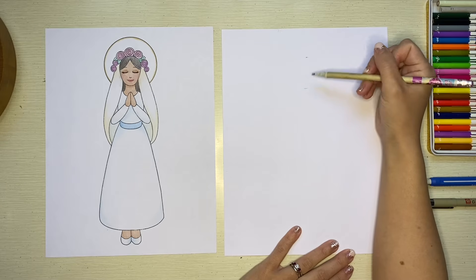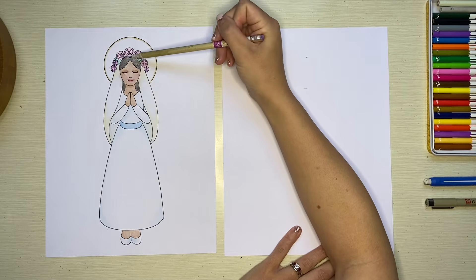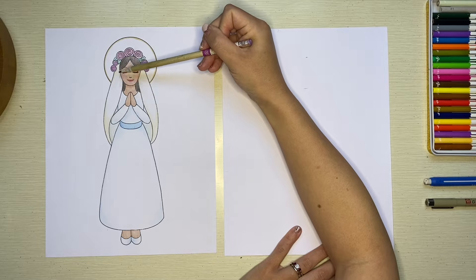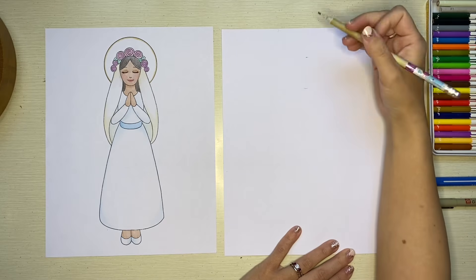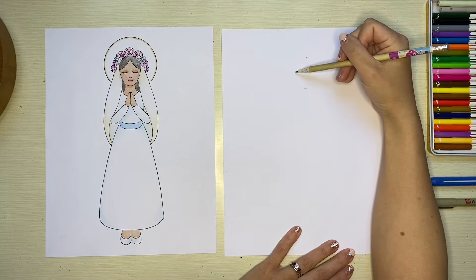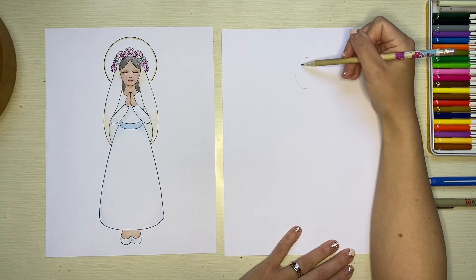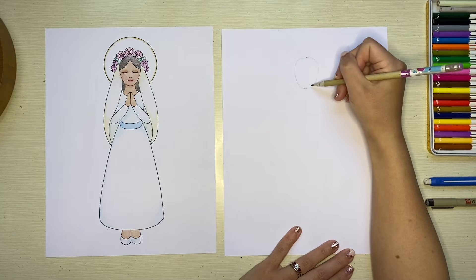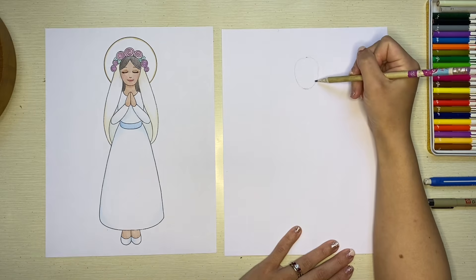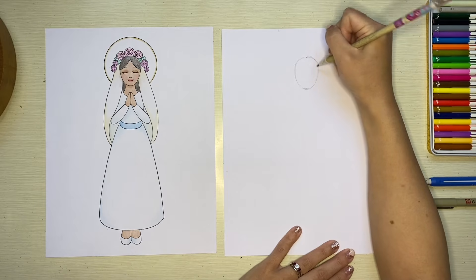I'll put little dots to help figure out how tall I want her head to go. The shape of her head is kind of like an oval, but it reminds me more of an egg — a little bit more narrow on one end and wider on the other. So using my pencil, I'll sketch in that shape, more narrow where the chin is and wider where the top of her head goes.